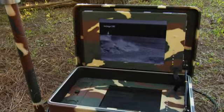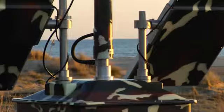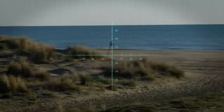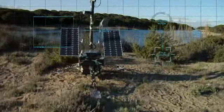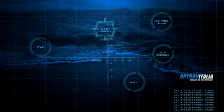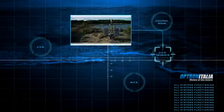Radio data equipment connects the Optrinitalia Demos-B to the viewing station for remote control. Optrinitalia UGS, unattended ground image system, Demos-B.